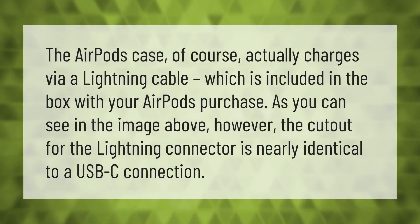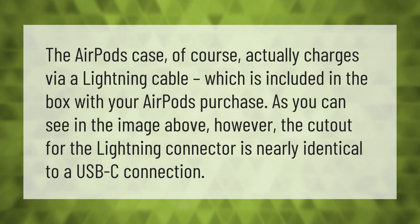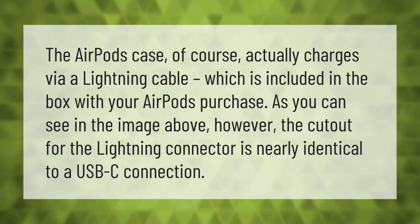The AirPods case charges via Lightning cable, which is included in the box with your AirPods purchase. As you can see in the image above, the cutout for the Lightning connector is nearly identical to a USB-C connection.